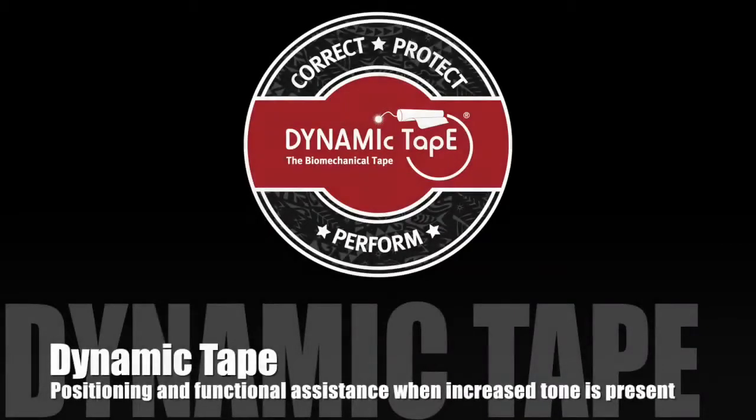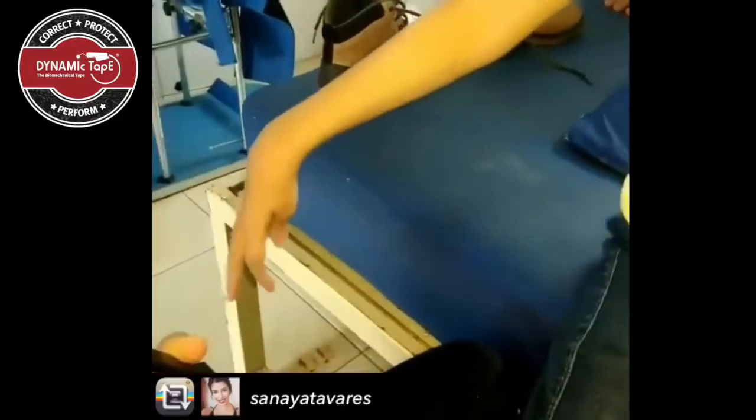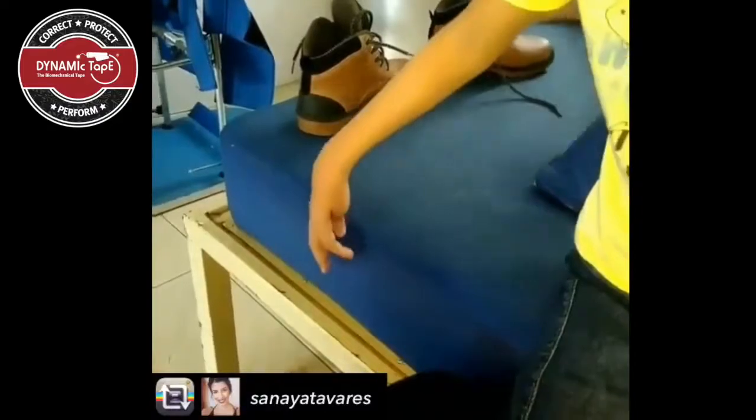This video shows the changes that we can get when we tape mechanically and the effects on tone. Here we can see a very flexed wrist and flexed and adducted thumb, extended elbow, and difficulty weight bearing or getting into a position to weight bear through the wrist.